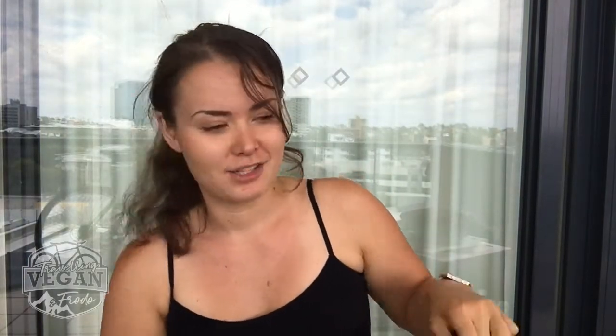Another thing I want to talk about is insoles. Some people ask if it's really worth paying an extra $50 for something that goes into your shoe when your shoe already comes with insoles. Well, for my first shoes I had no insoles, but with these I decided to go with insoles. They're the Specialized Body Geometry footbed, and they cost $50.